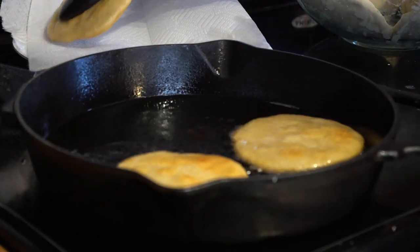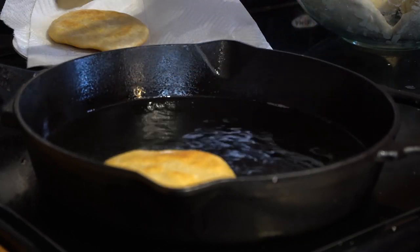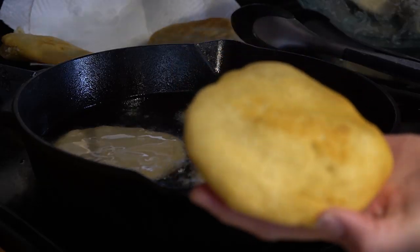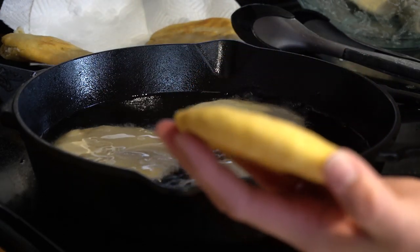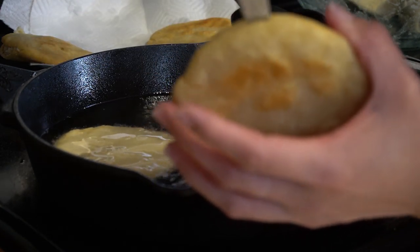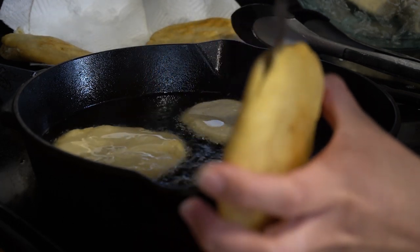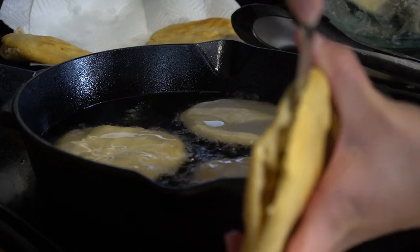Once both sides are golden brown and they are done cooking, we're going to take them out and drain them on a paper towel. As soon as you remove them from the oil, you're going to cut them open. You want to do it when they're hot because it's easier to open them than once they get cold. Using a sharp knife, we're going to puncture it right like that and then go around it — just be careful, you don't want to damage the gordita. Keep your knife in the middle and work your way around it, just like that.